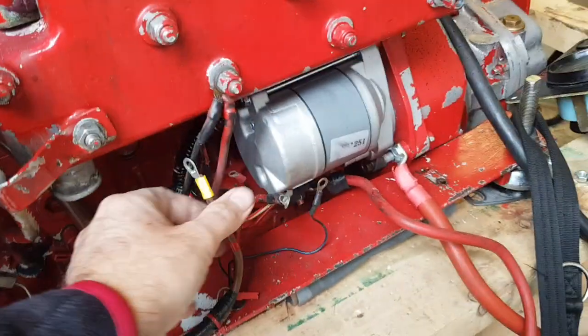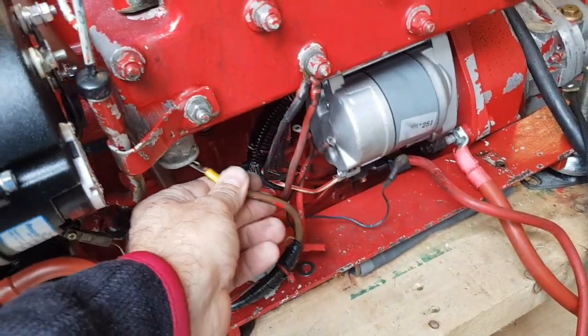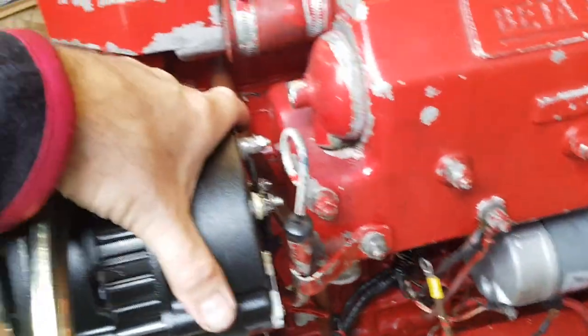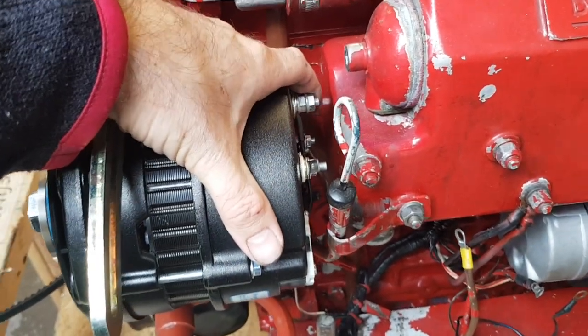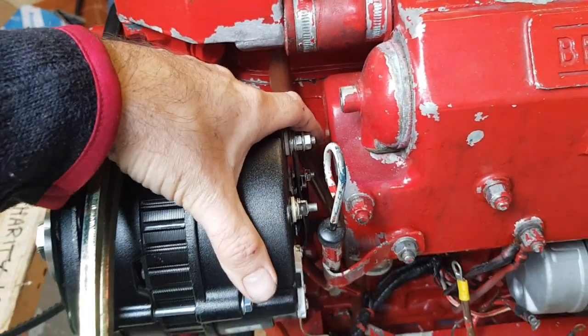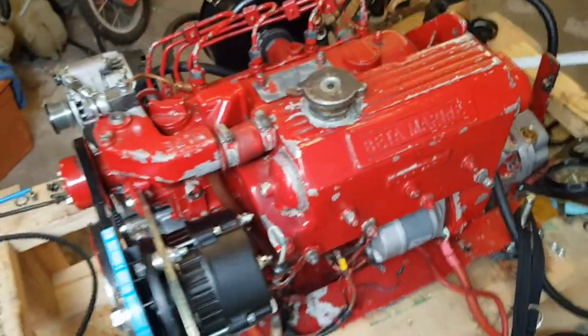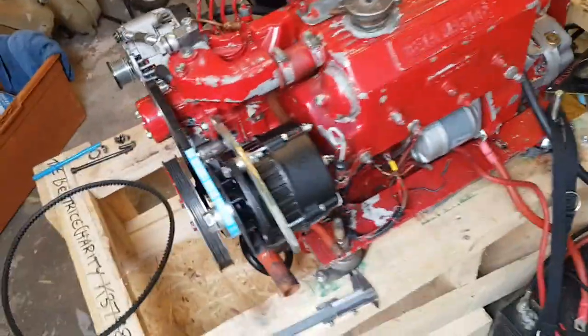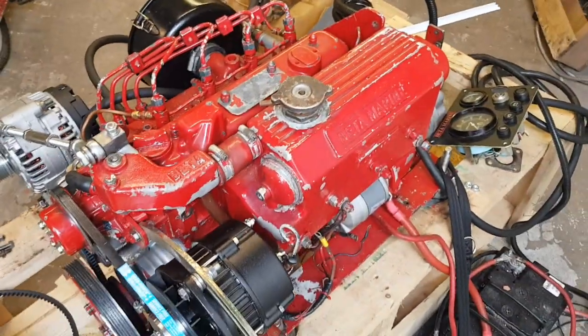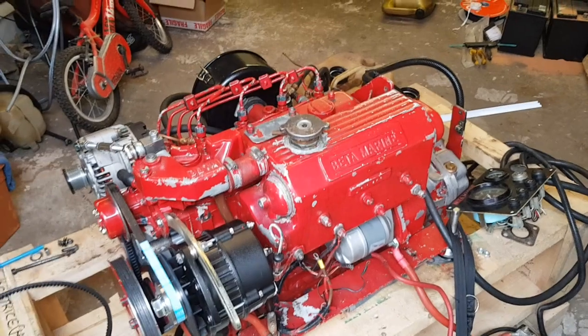Obviously they only use 10 millimetre cable at the factory, so with a big alternator like this you've got to use 35 millimetre cable — absolute minimum 35 millimetre cable. I do this as a fixed price job, and I don't supply the bits separately; I only do it as a complete job.